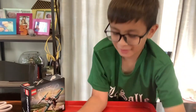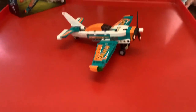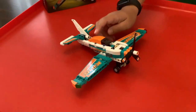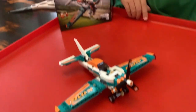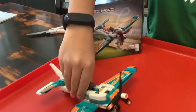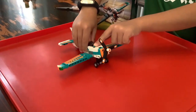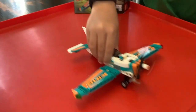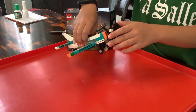Okay guys, so after a really long time we're finally done — like 2 hours. But this is how it actually looks like. Here are the features: it moves forward and it uses these type of gears to make the propeller spin.